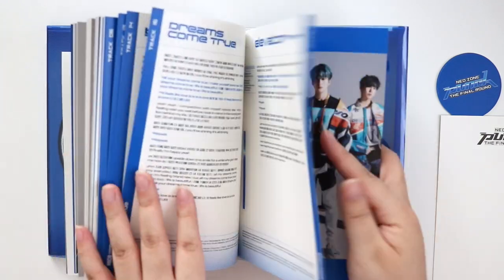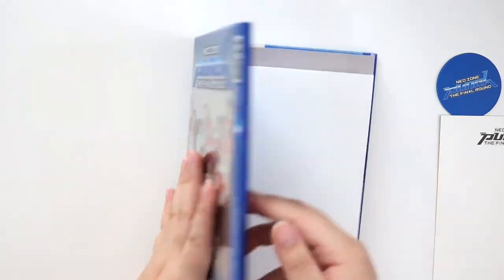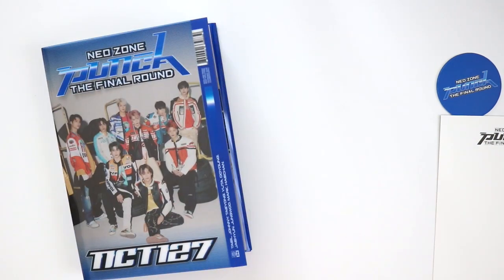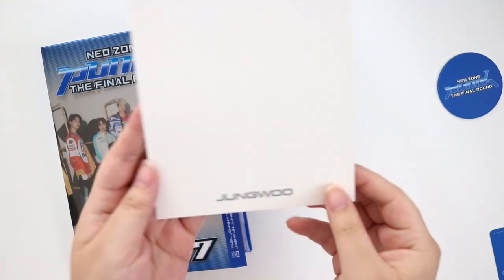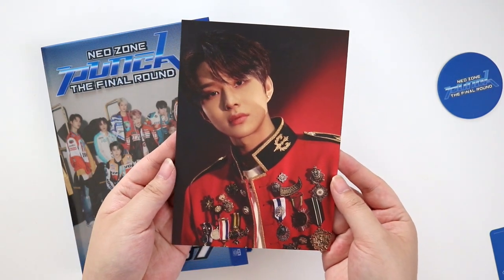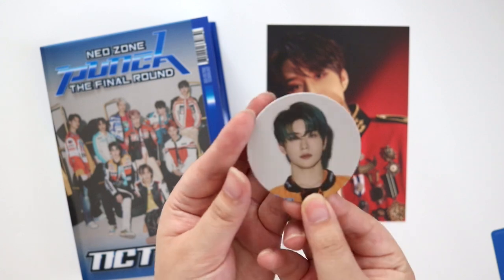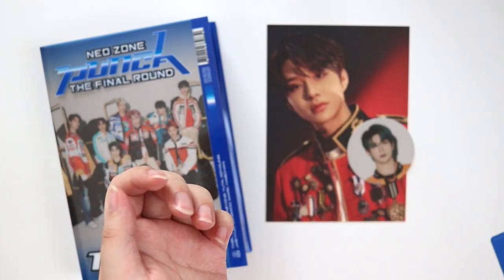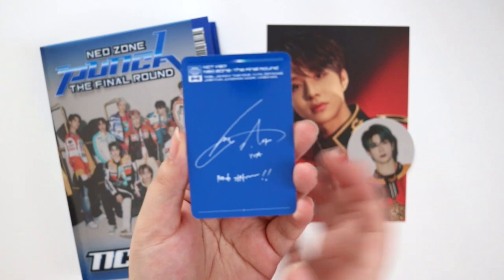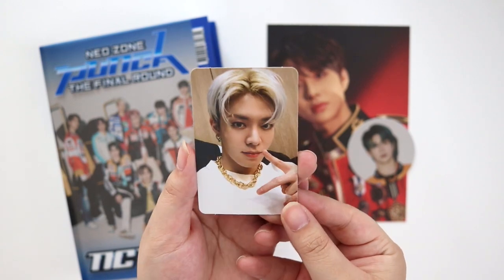There's a group picture and then the credits — that's the first Player album. The book is so thick. So each album comes with a random member postcard, and for this one we got Jungwoo. For the circle card we got Jan — he looks so pretty! And lastly for the photo card we got Yuta. You can see on the back. These cards are so pretty!